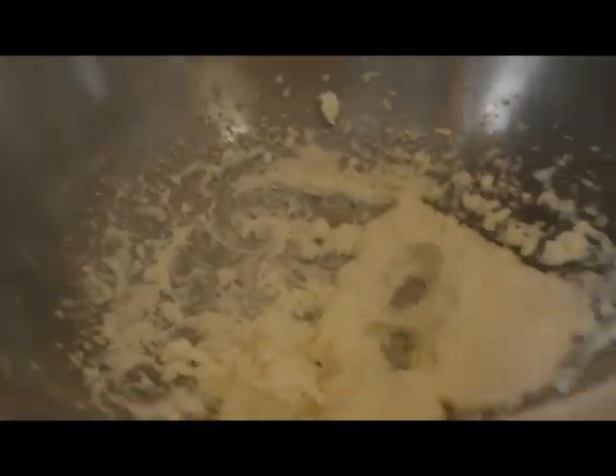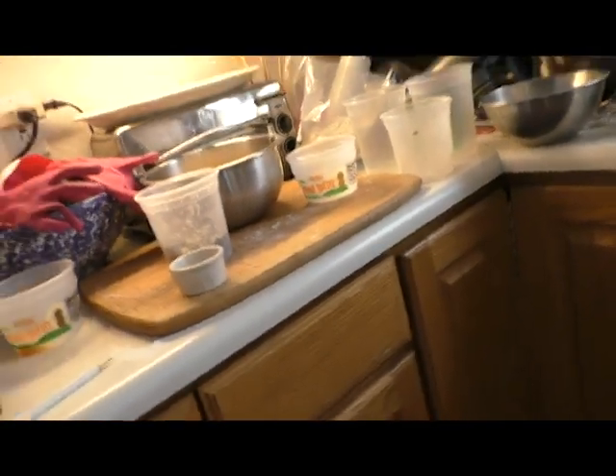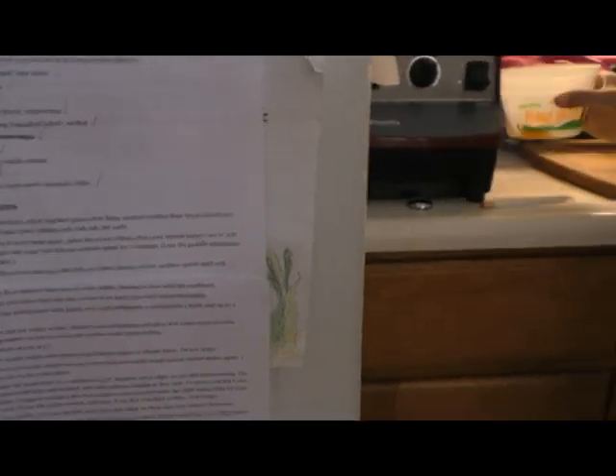This is mixed up — cream cheese, butter, and sugar. So the next step is adding vanilla extract and two egg yolks, just the egg yolks, one at a time, mixing on low to medium speed until well mixed. So we're gonna do that.